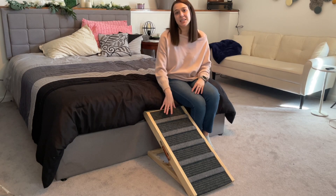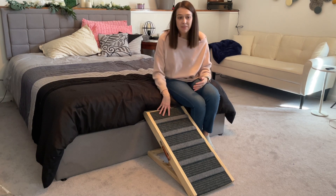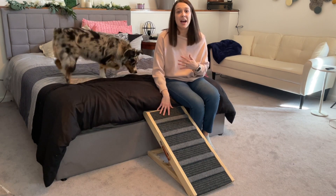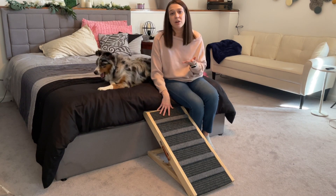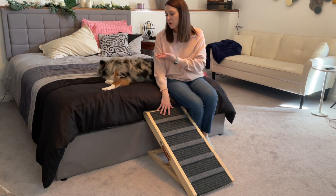Hey guys, my name is Alexis and this dog ramp was sent to us so we could go ahead and take a look. As you can see, I've got it set up here and I think that dog ramps are great. When our dogs get older, we seem to need to use them. So I'm really excited for our puppy Hirazuma.